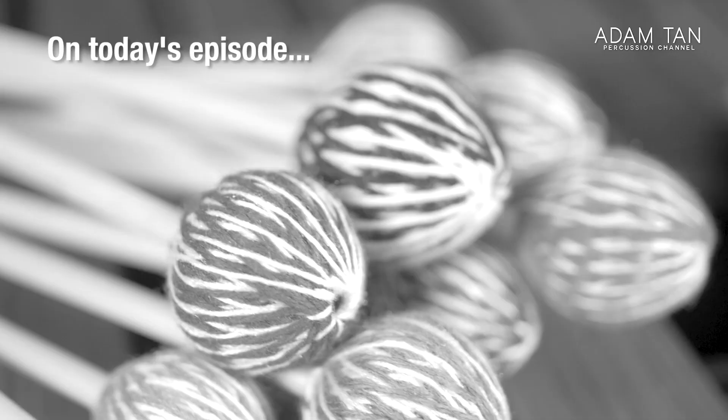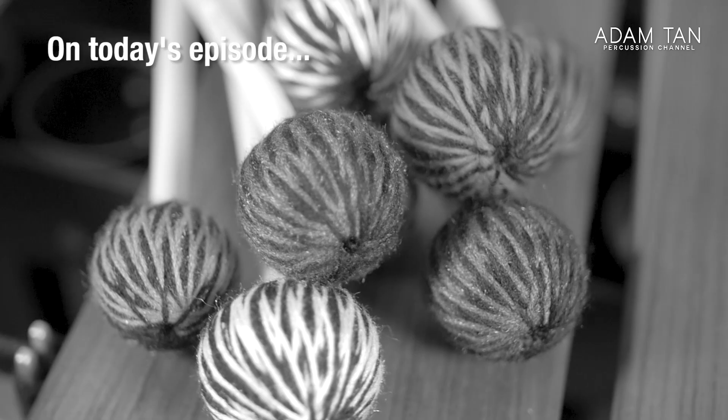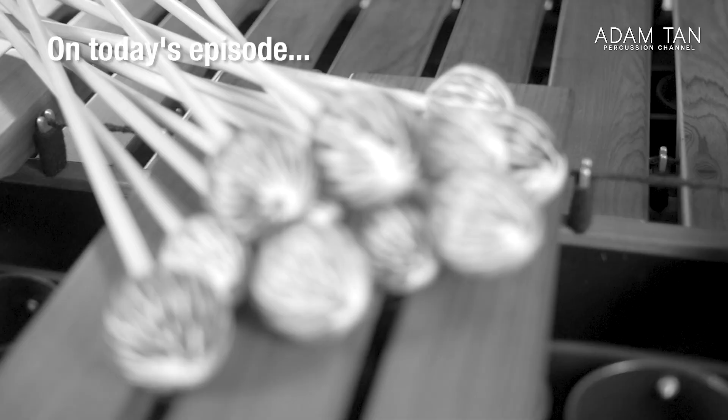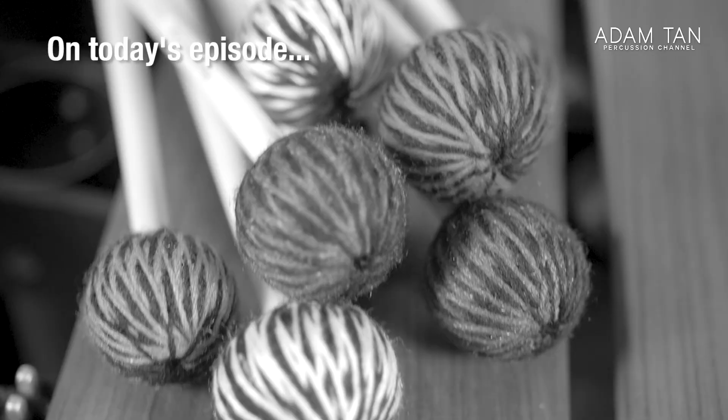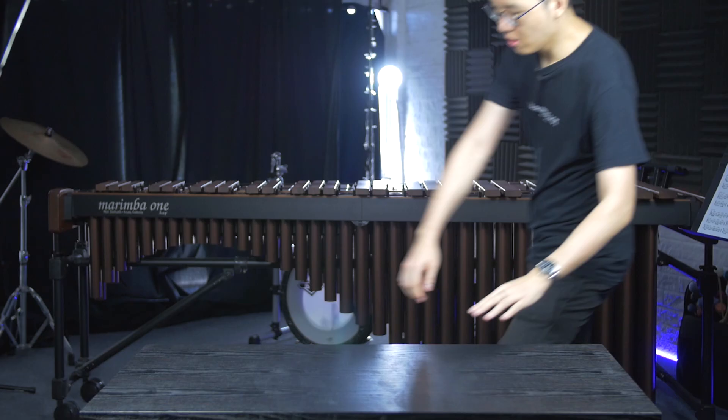Today Marimba One sent me 32 pairs of their mallets. These are three brand new mallet series that we've never seen before on the show. These are some of the cheapest Marimba One mallets I've ever seen — a concert soloist oriented mallet series, the front ensemble series, and the vibraphone mallet series. I'm going to let you guys choose which one I review first.